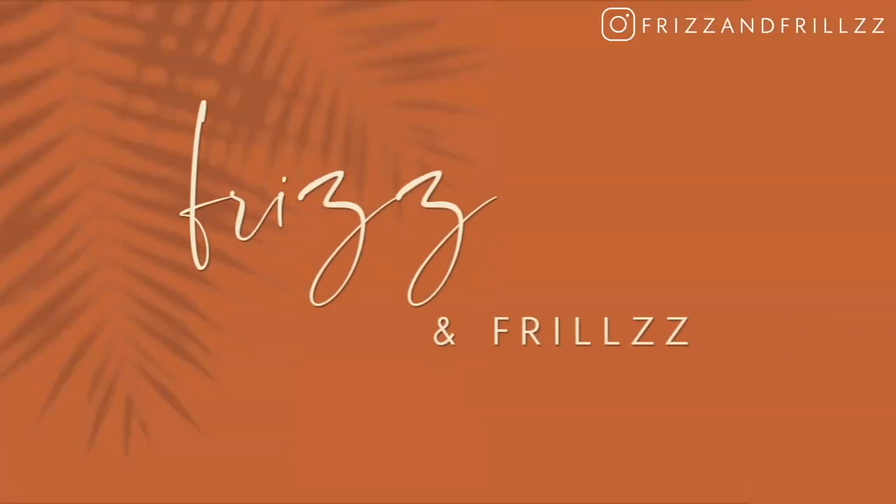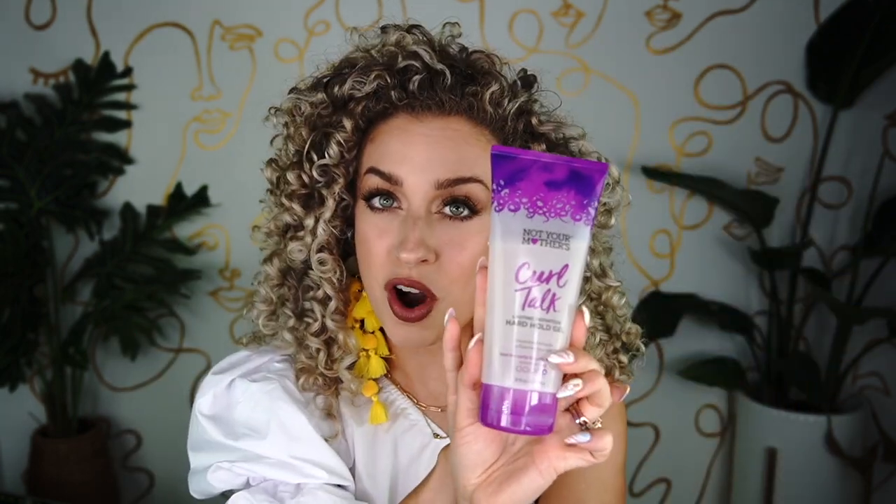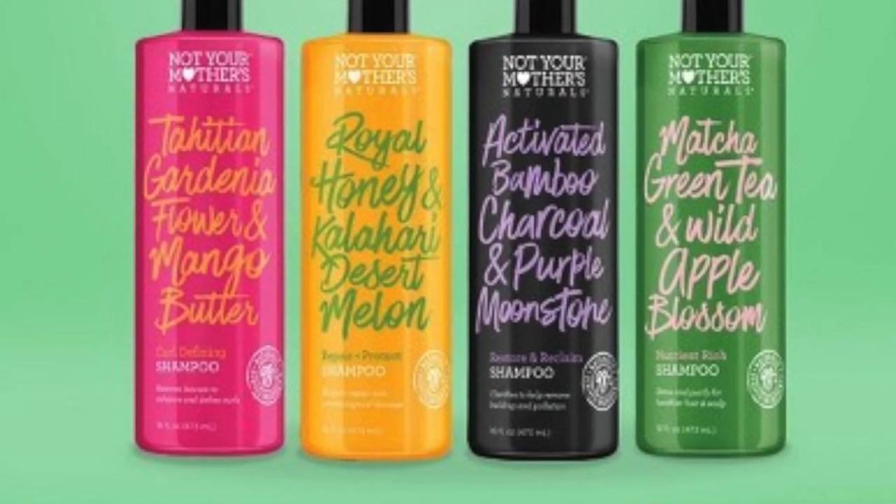Today we're going to be doing a little review on the new Not Your Mother's Hard Hold Gel and the new oil. Both of these products I'm pretty excited about. The main one I'm most excited about is the Hard Hold Gel. This has been, I feel like, a long time coming for Not Your Mother's. I've tried a lot throughout their line — whether it's their Curl Talk line, which is their main curl line, as well as a lot of their Not Your Mother's Naturals line. I've personally found over the years that I really liked the Naturals line actually more than the Curl Talk line, which is surprising.